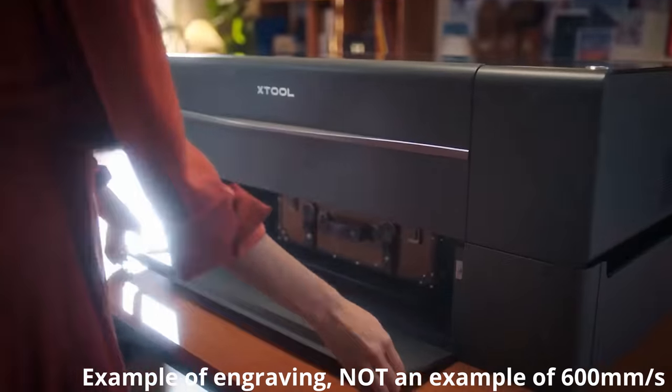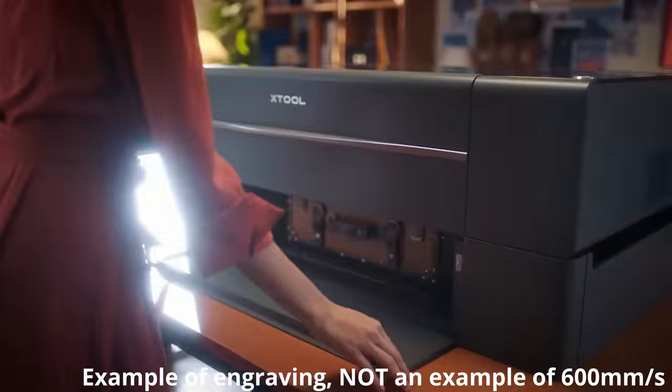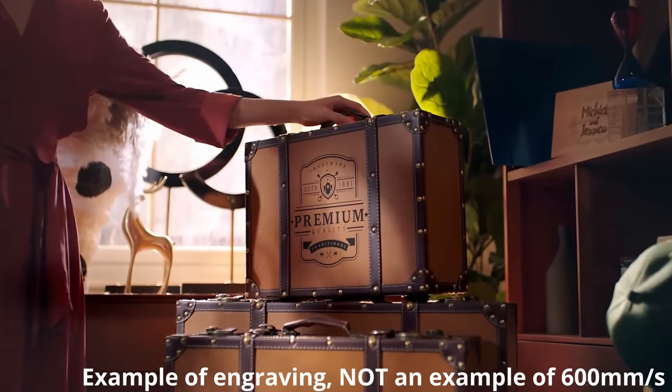This thing can engrave at 600 millimeters per second — I misspoke, it can't cut that fast, it can engrave that fast. That's when you're actually burning a design into a piece of material, which depending on various other settings — how many lines per centimeter, how much power is being output by the laser — all plays into how fast you can get the job done.